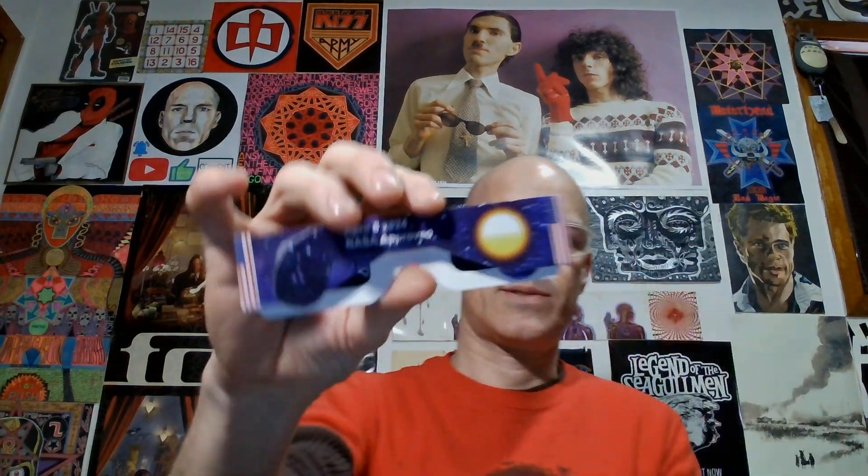These are legit, 100%, I have no doubt in my mind. Let me open it and show you what it says inside. Oh, that was easier to open than I thought! It says right here: April 6th, NASA approved. And there's a disclaimer: the seller shall not be liable for any damages arising from the use, non-use, or misuse of the eclipse glasses. Made in China, but it does have an ISO number.